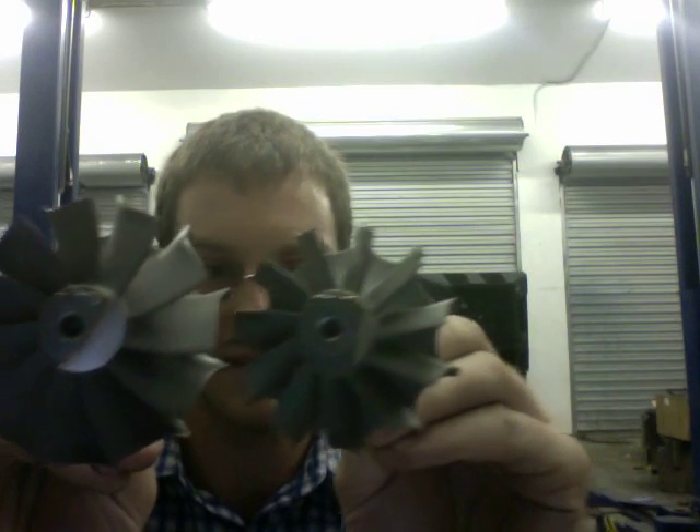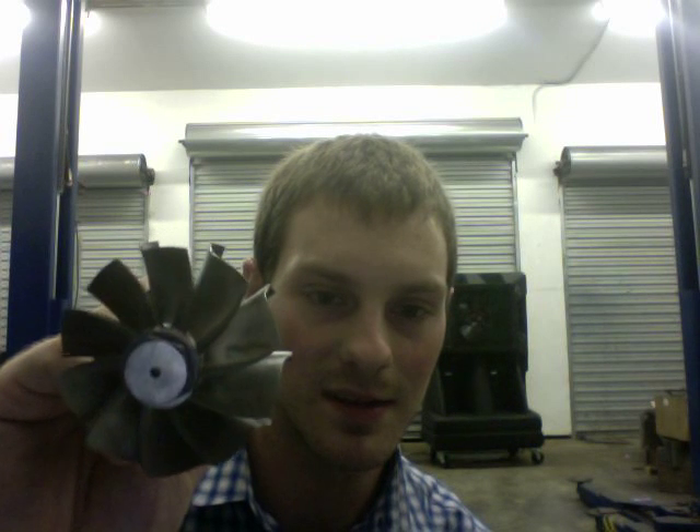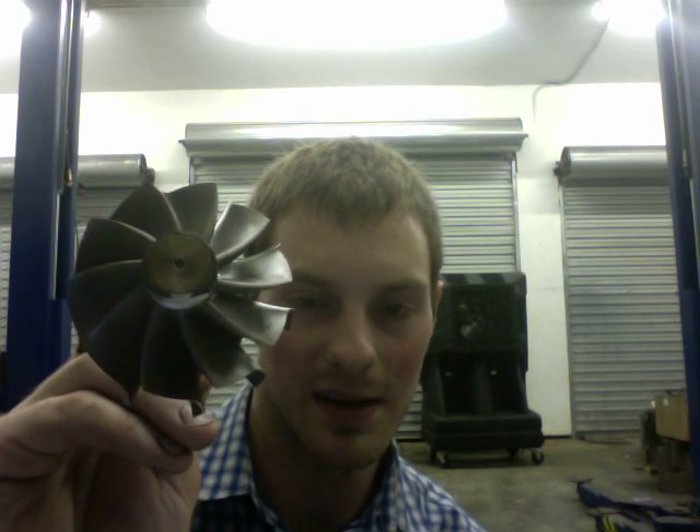Here's a close-up of the SL2 versus the H4. That's all the Mitsubishi ones. Here is the GT35R — it's like 62 millimeter by 67 or 68 — and basically it utilizes curvy blades which helps with the flow, almost like adding a clipped effect.